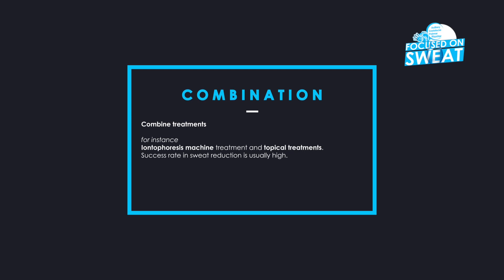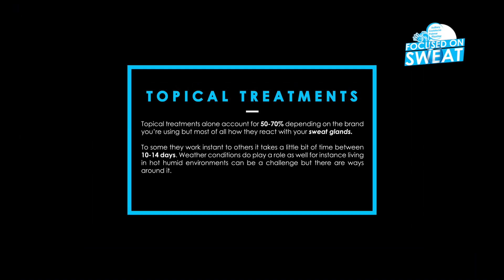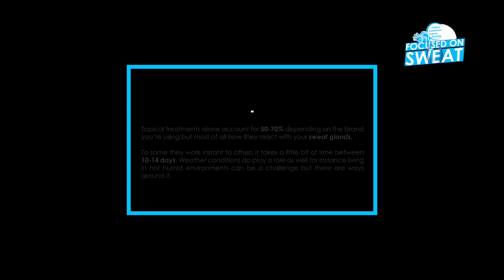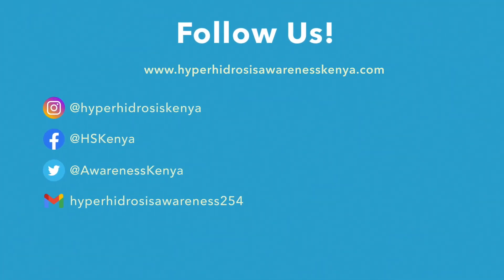Success rate in sweat reduction is usually high. Wear breathable clothes, preferably made of cotton. Topical treatments alone account for 50–70% effectiveness depending on the brand you're using and how they react with your sweat glands. To some they work instantly; to others it takes between 10–14 days. Weather conditions play a role as well — for instance, living in a hot, humid environment can be a challenge, but there are ways around it.